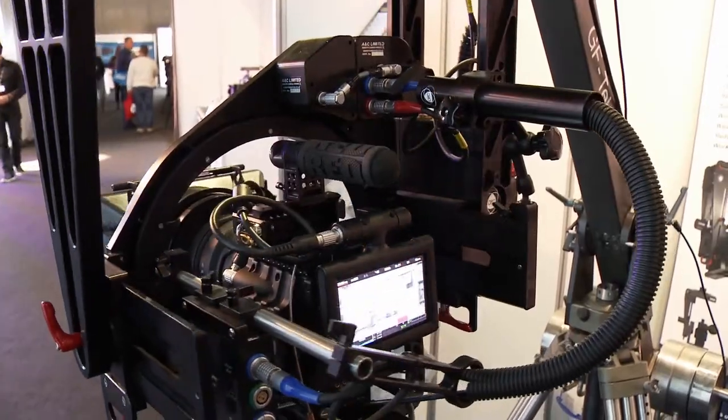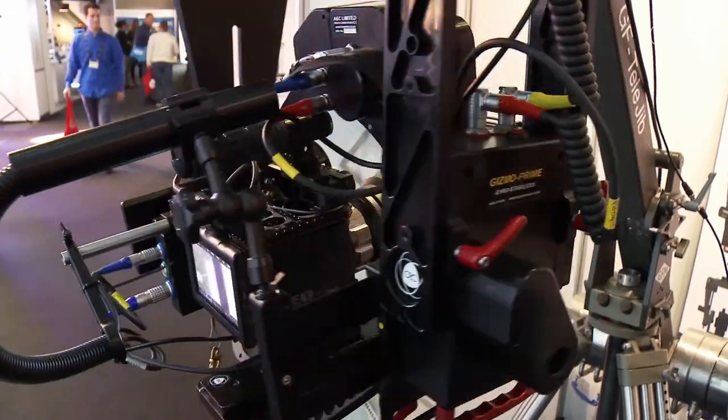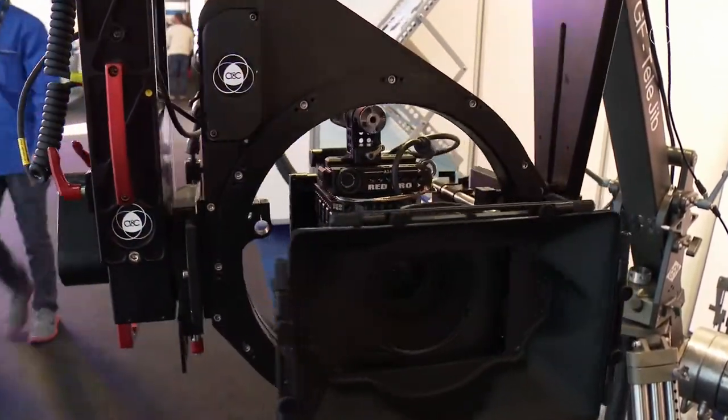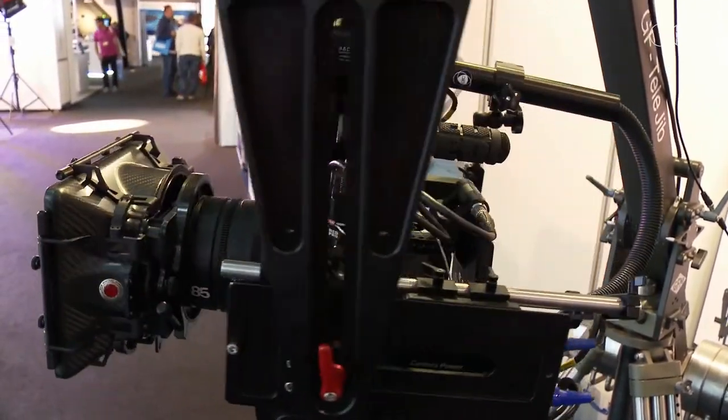The weight of the head is 23 kilos, and for full 360-degree roll that's quite a competitive weight, considering that the camera load with the lens can be up to 35 kilos. The fact that it's also water resistant — it won't take complete submersion, but it is very tolerant to all sorts of environments — is what we consider quite an unusual feature.